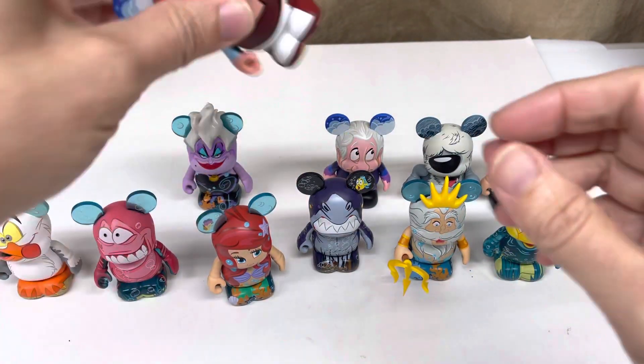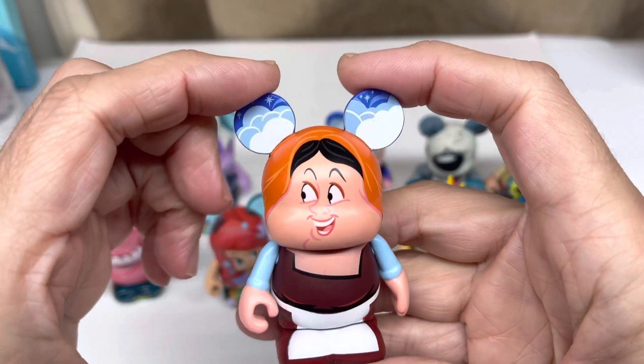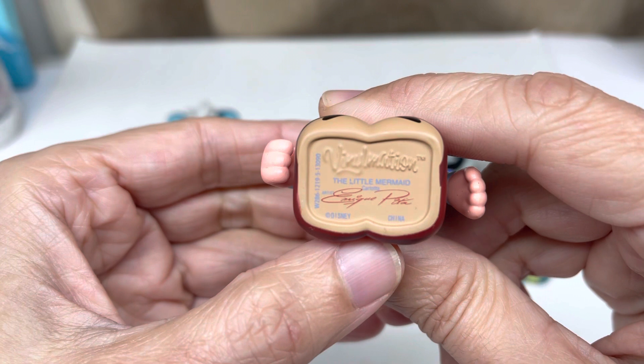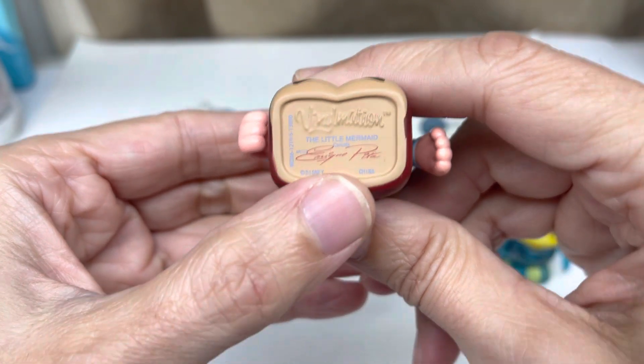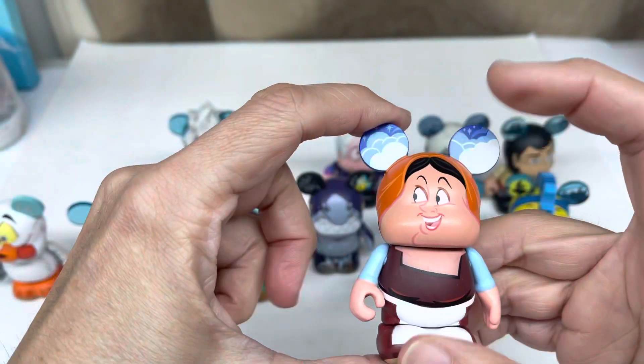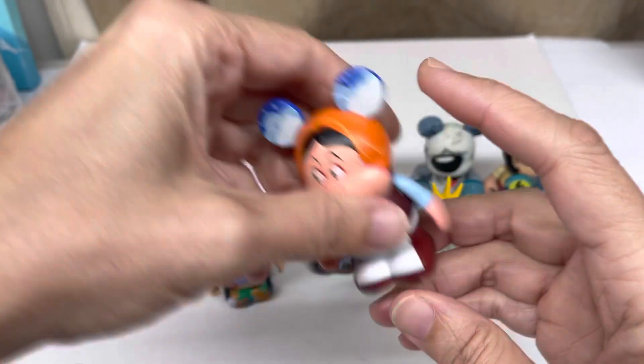And we'll look at the maid next. She has little clouds in the background. I'm not even sure what her name was. It is Carlotta, I guess. I'm not 100% certain how to pronounce that, but there's that.